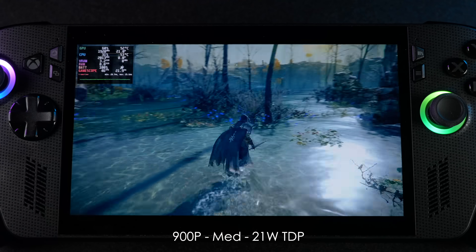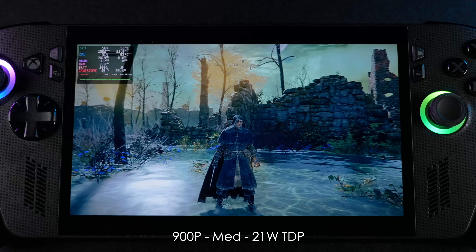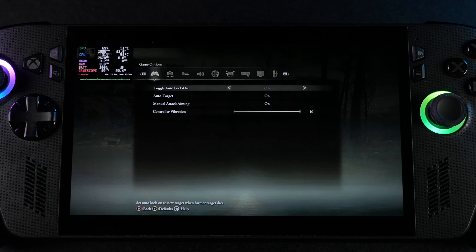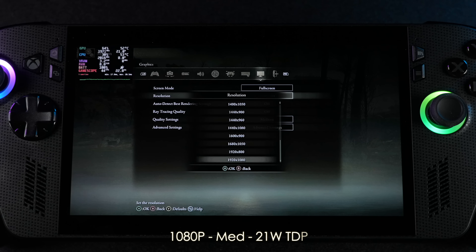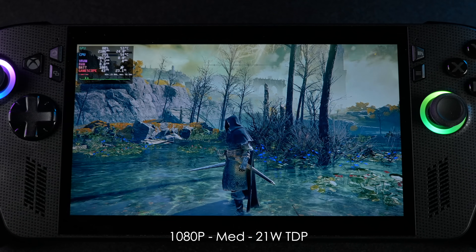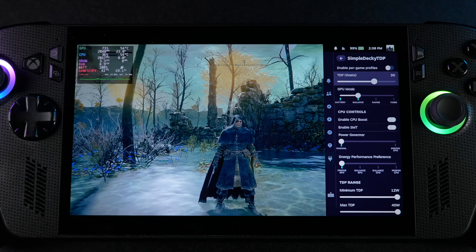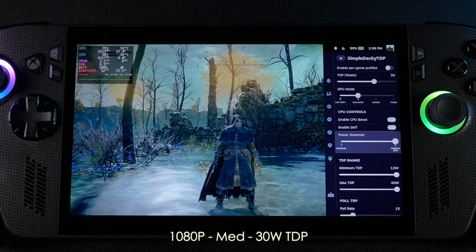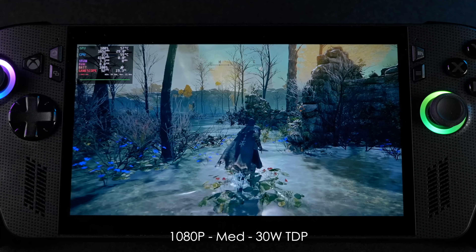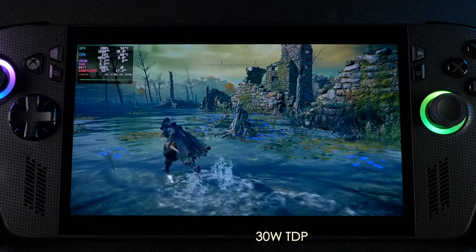Elden Ring is another one I wanted to show off, especially on this Ryzen AI Z2 Extreme. To hit 60fps with this game in Linux on an iGPU, you need a pretty powerful iGPU — something that comes in the Ryzen AI Max systems. We're at 900p, then I swap it up to 1080p at a 21-watt TDP medium settings, and we really didn't lose anything going from 900p to 1080p. Taking it up to a 30-watt TDP at 1080p medium, we're still not able to lock 60. Even at a 40-watt TDP we're only seeing an average of around 58fps, and I think it comes down to the game itself — we see the same kind of performance on something like the Z1 Extreme at the same wattage.